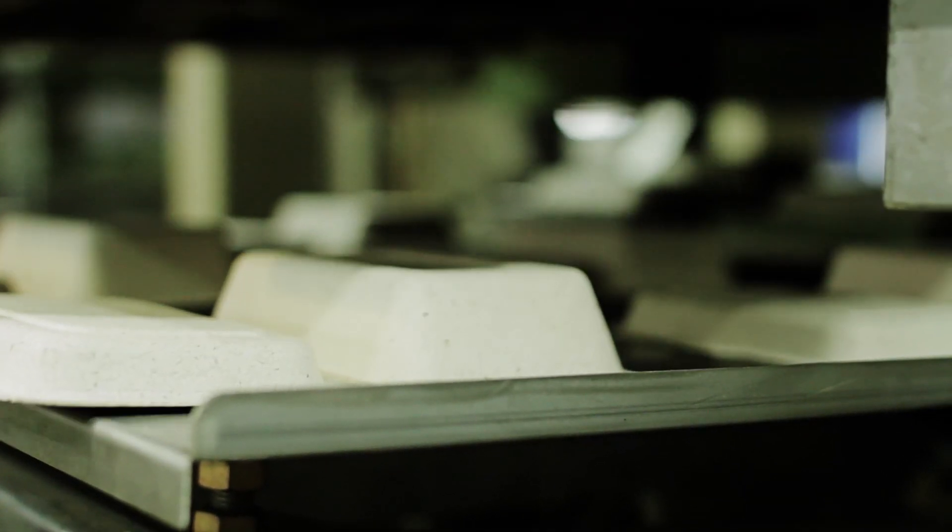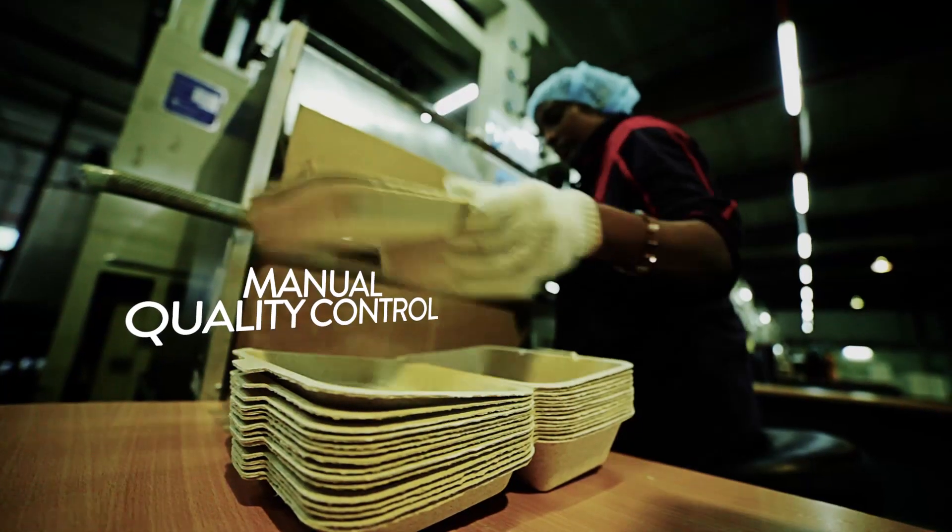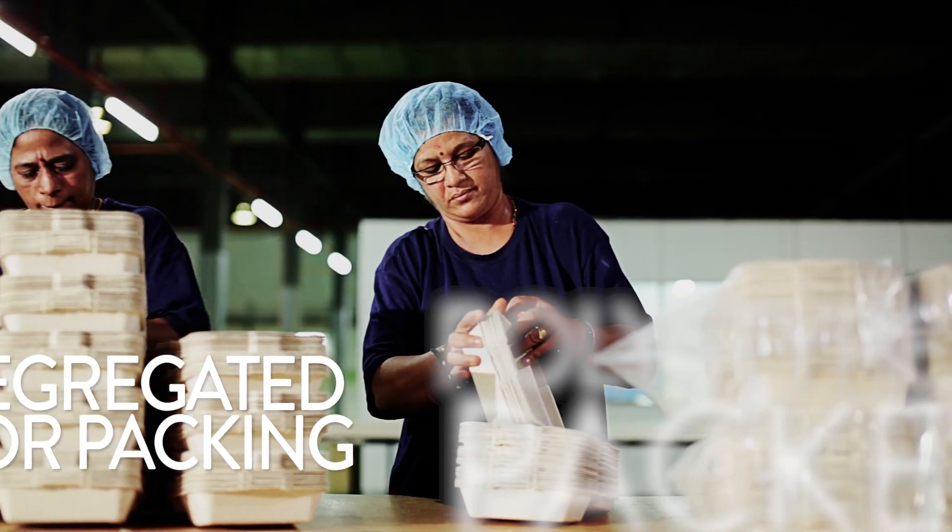Once the products are ready, they are checked manually for quality and then segregated for packing. The packing containers are now ready for delivery to clients.